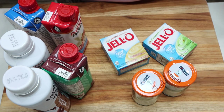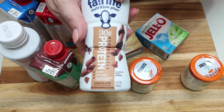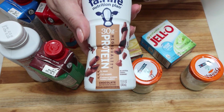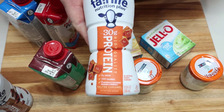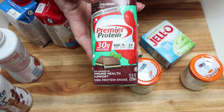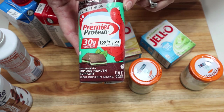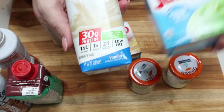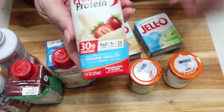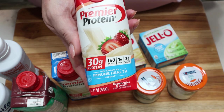My favorite combo with Fair Life Chocolate is banana pudding — it makes a chocolate banana flavor — but the chocolate shake is really versatile and works with pistachio, cheesecake, vanilla, or even butterscotch. I love the salted caramel with vanilla or cheesecake because it makes like a salted caramel cheesecake, which is delicious. The Premier Winter Mint is really good with vanilla because it adds creaminess and enhances the mint. Premier Vanilla goes with pretty much everything — I love it with pistachio. Today we're pairing Premier Strawberry with cheesecake sugar-free pudding to make strawberry cheesecake protein pudding.